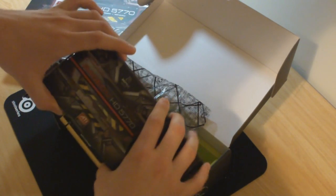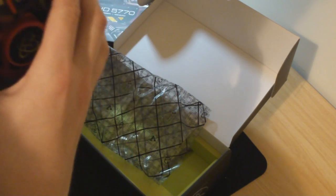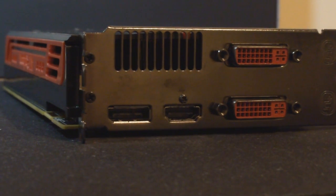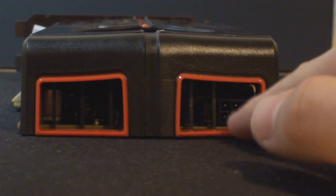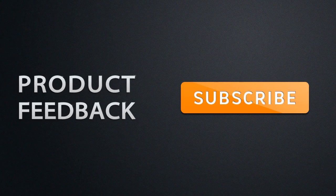But that's our first look at it. I'll give you some close-up shots now so you guys can see exactly what it looks like. It looks really, really nice to be honest, and it should be good. To be updated on the latest product feedback videos, make sure you have subscribed.